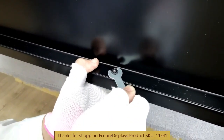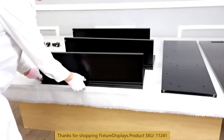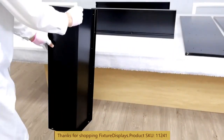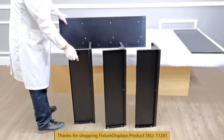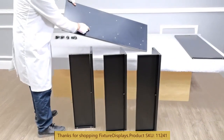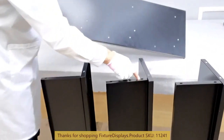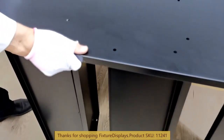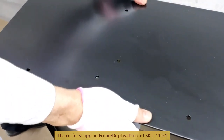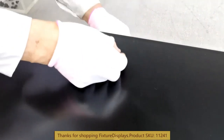Now we have all three shelf sub-assemblies done. We're getting ready to set them up vertically on a clean floor, then lay the side panel onto the shelves. Make sure you pick the right side — they are symmetrical, and you basically follow the leaning back position of the shelves and the tilting-up horizontal shelves, then fasten with four screws per shelf.